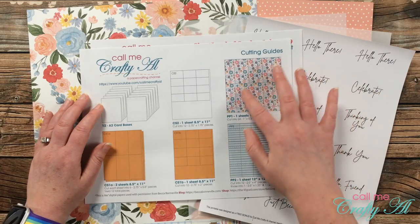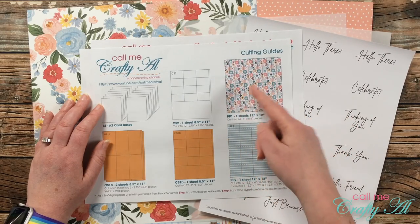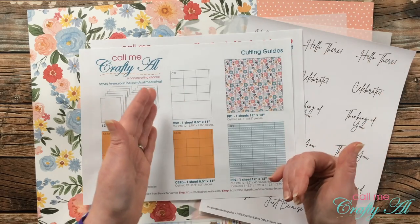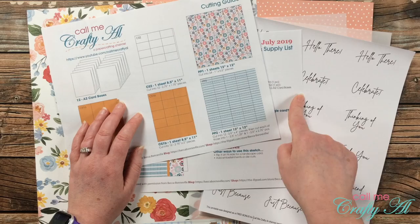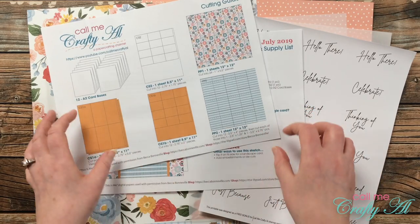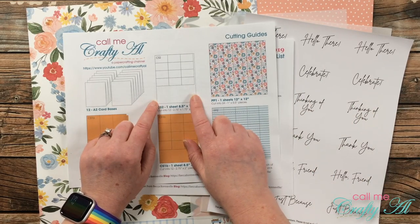The cutting diagrams for the patterned paper are a little bit harder to see — this was back when each patterned paper was cut in its own way. Originally there were 24 pieces that were one inch by five and a half inches. Now we're going to be cutting pieces that are four and a quarter by five and a half. Down here, these were originally two and a half by four inch pieces and now we're going to cut them two and a half by five and a half — just makes it a little bit easier with a few less steps.